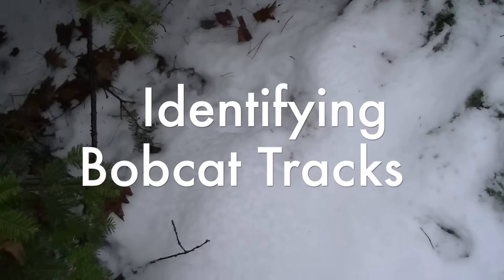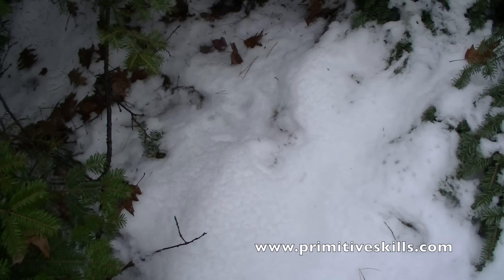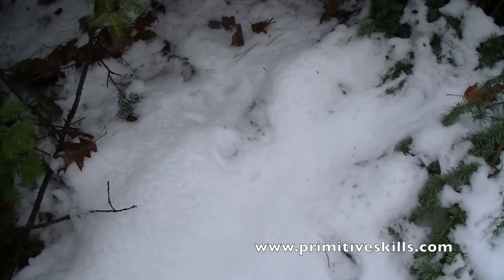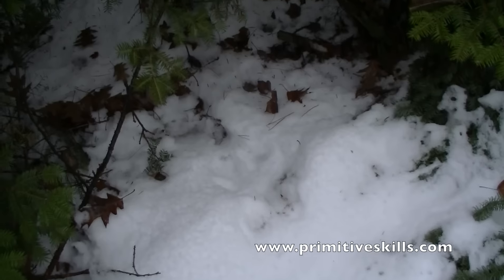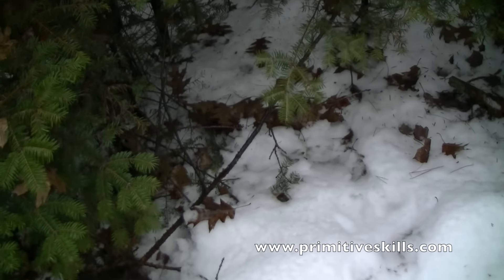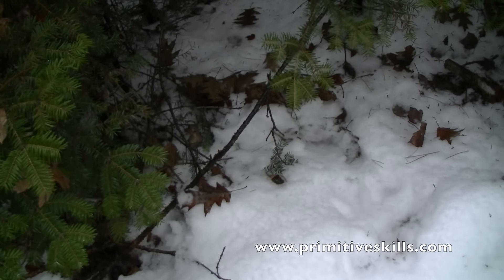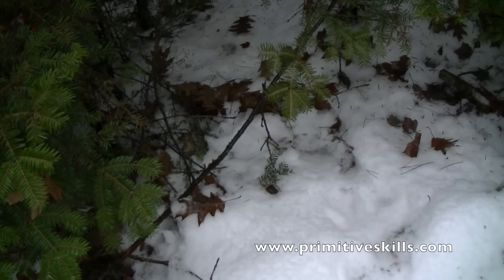This is a sit area of a bobcat. When you see tracks side-by-side, that's called teeing — it usually means a stop. The front paws are elongated because it's where the legs rested, and behind there you can see the haunches. Before that there was a secondary stop; it's even deeper in the snow, which is certainly an indicator that it probably sat there for a longer period of time.